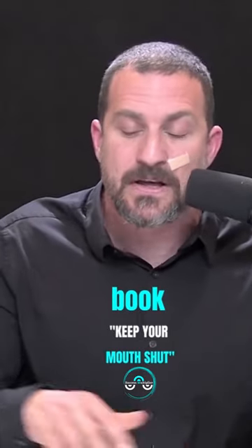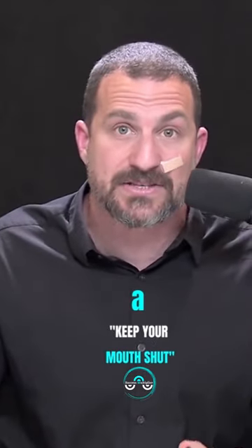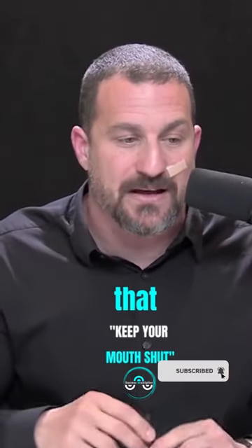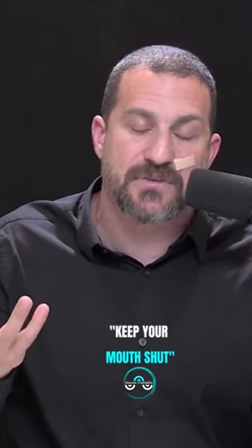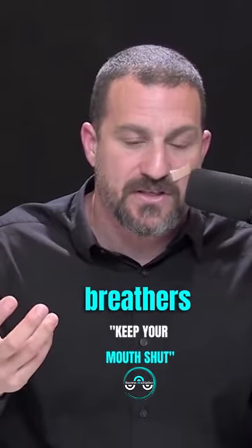James Nestor talked about this in his book, Breath: The New Science of a Lost Art — that simply taping shut the mouth with some tape that will allow you to open your mouth if you really need to during sleep can allow people to shift over from being mouth breathers and snorers to nose breathers.